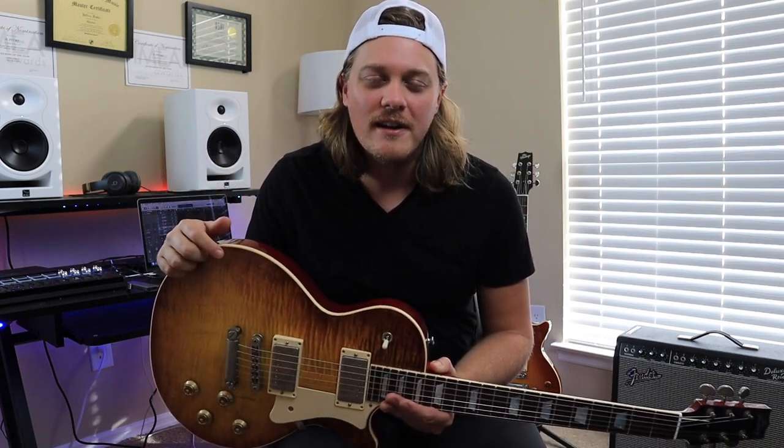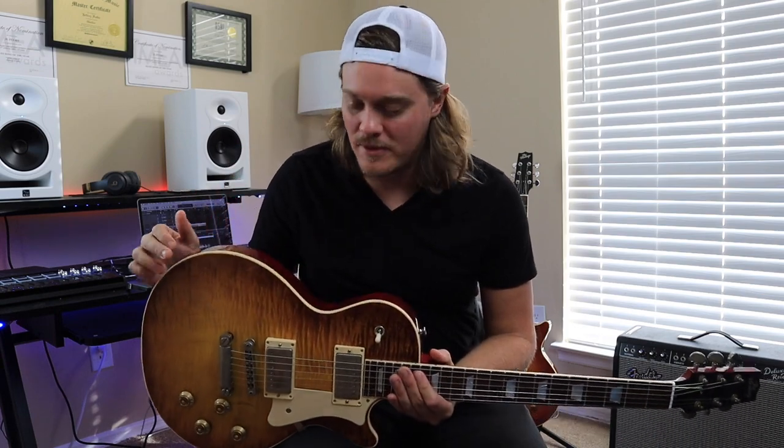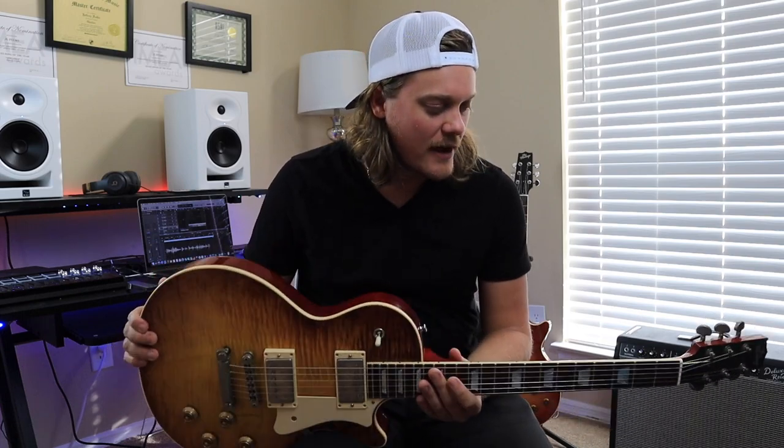Thanks for watching YouTube. Be sure to like this video, share this video, and subscribe to the channel. I'll be doing a ton more videos with this guitar, and I'll be doing a full-on review of this guitar very soon — so stay tuned for that.